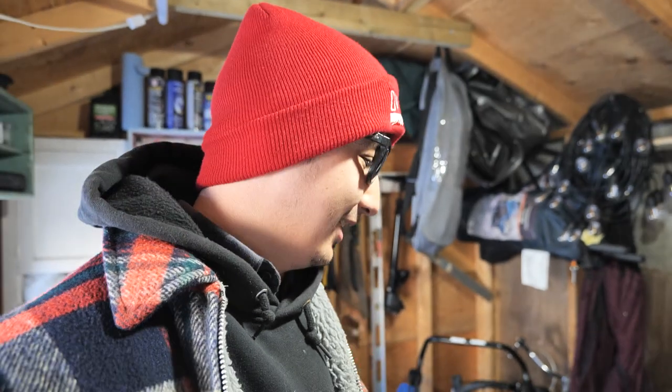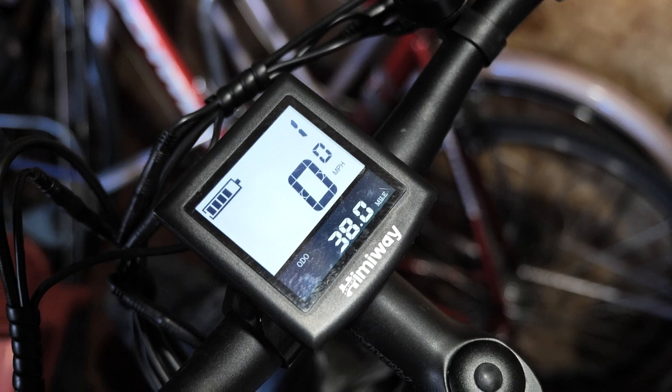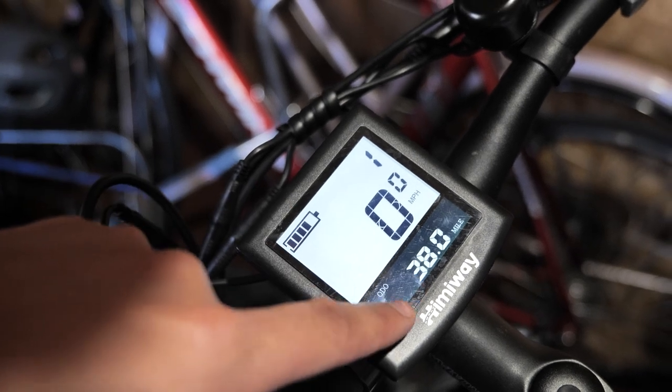The power seems to regenerate overnight — I don't know if it's because of the cold, so the voltages go up and that's how it reads the power. I'm reading two-thirds full now, whereas yesterday when I ended it was more like one-third. We've got 38 miles on the odometer. Himiway claims their bikes get between 60 to 80 miles — according to these statistics, that is definitely achievable. I have not been easy on the bike.